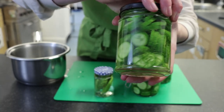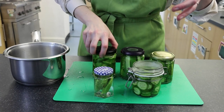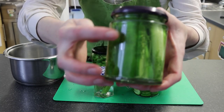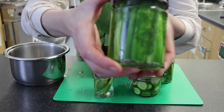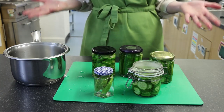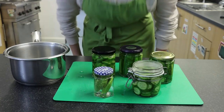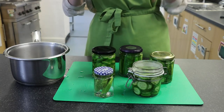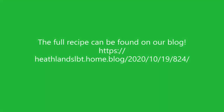And that is us done. I'll give you a closer look at how this should look in the jar — you can see all those lovely slices and some lovely dill. The flavour of the dill will come out and infuse into the cucumbers, giving them this lovely aromatic flavour. We hope you've enjoyed this one and we will be back tomorrow to film How to Pickle Beetroot.